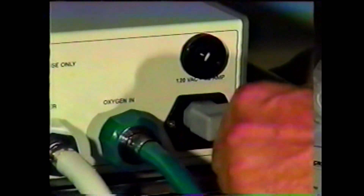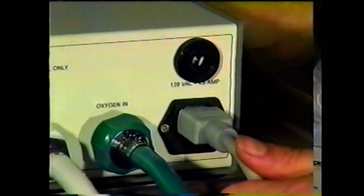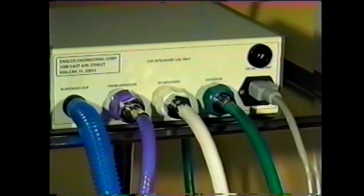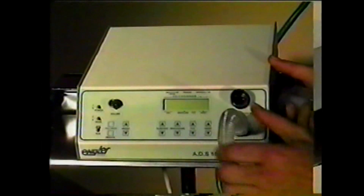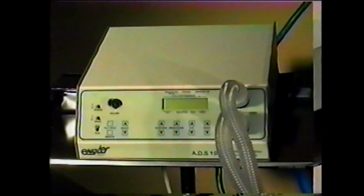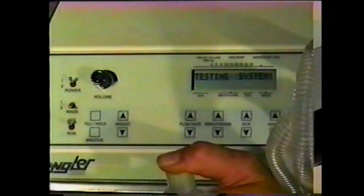Connect one end of the electrical cord into the ADS and plug the other end into an electrical outlet. When all of the connections are complete, the back of the ADS will look like this. Connect the breathing circuit to the breathing circuit ports at the front of the ADS. You may use your own breathing circuit if you wish. Cover the end of the breathing circuit with your thumb and push the power switch to the up position.